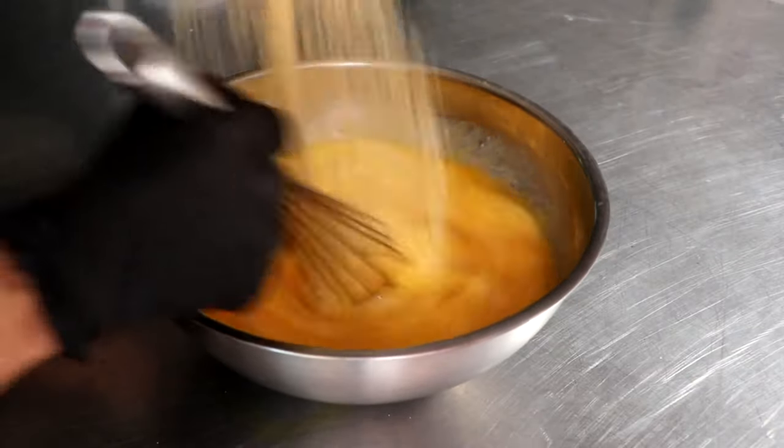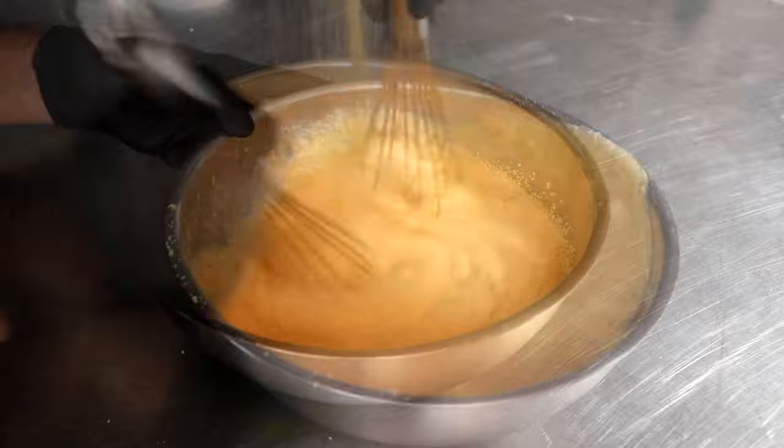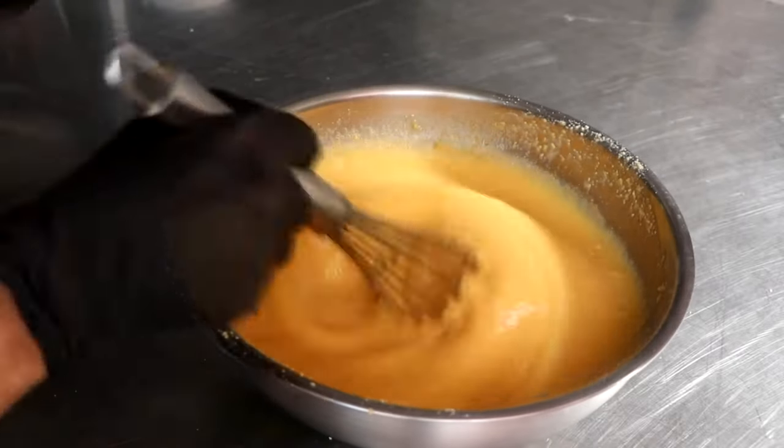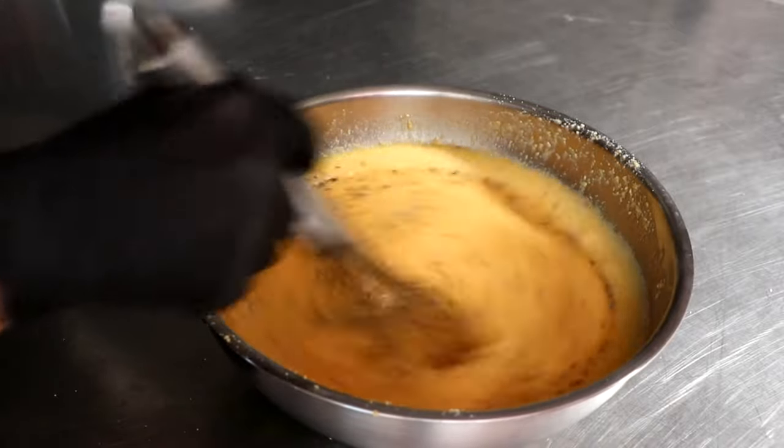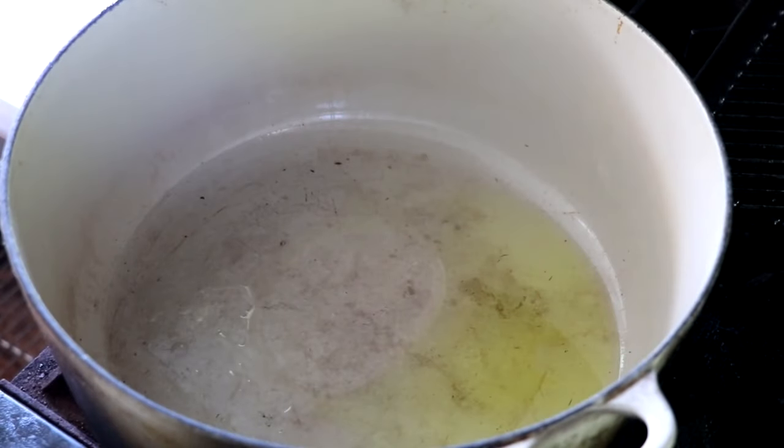Now that our guanciale has been processed, let's make our traditional Roman carbonara. To make our carbonara, we're going to whisk our pecorino into our eggs and egg yolks. Once we have that whisked well, go ahead and add just a little bit of cracked pepper. By the time you're finished whisking, your mixture should be relatively thick. Set that to the side.